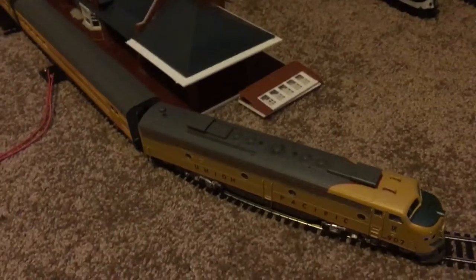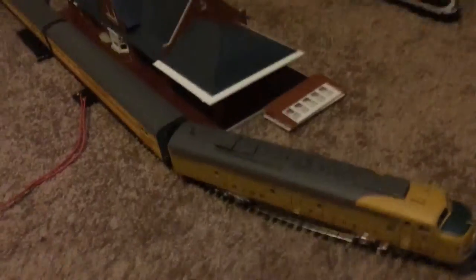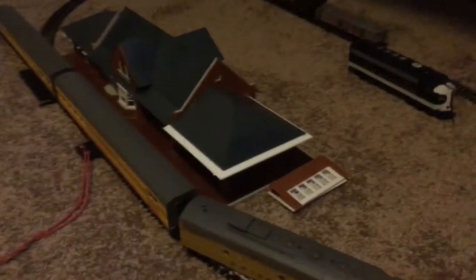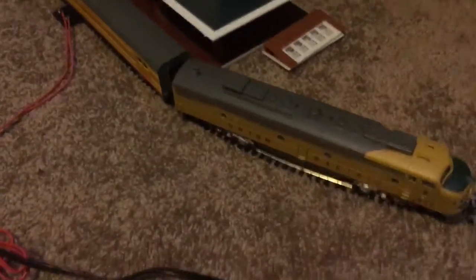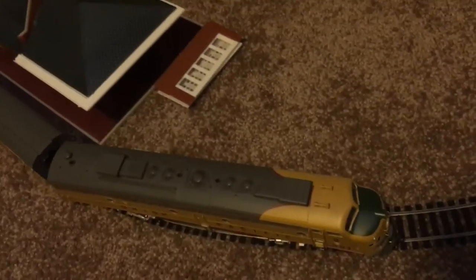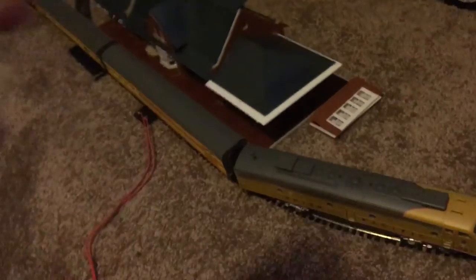Wow, what an amazing locomotive. I've got to say, you guys should purchase this locomotive — it's a really lovely locomotive with really good DCC sound and really good attention to detail. It's a really nice locomotive; I love it and I'm so glad I bought it. Anyway, thanks guys for watching — I'll see you later for more, and goodbye.